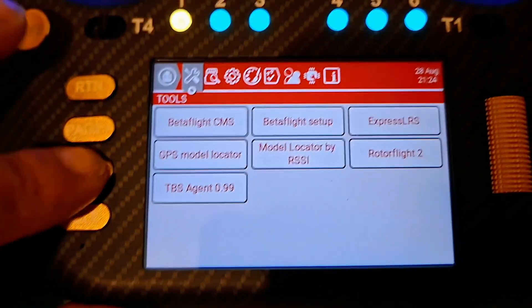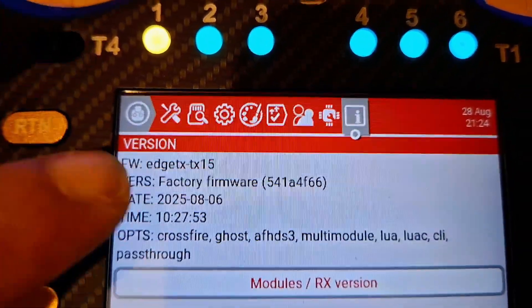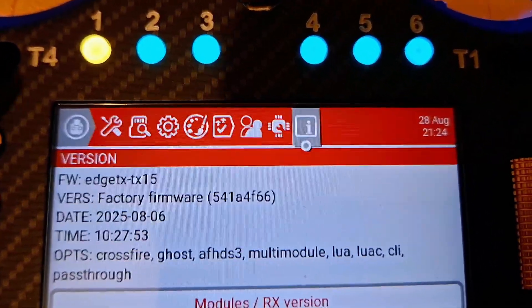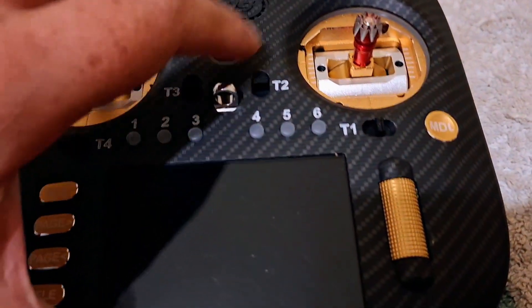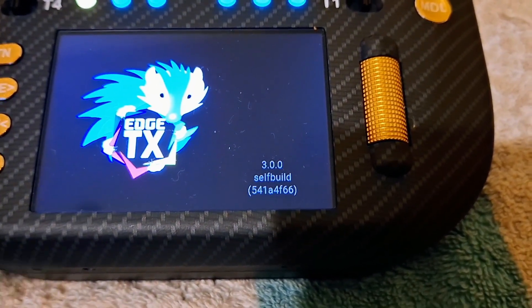You can see it's actually factory firmware — five four one, A four F six six. The receiver is still connected and heating up. If I turn this off and have a look at the build — there you go, self-build.